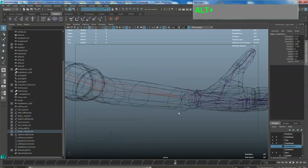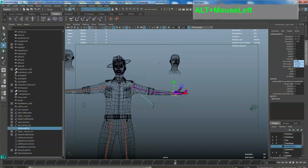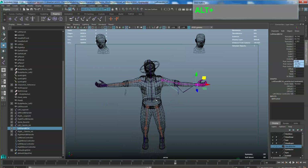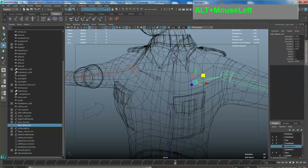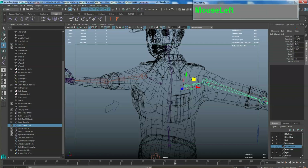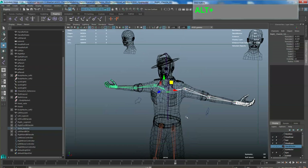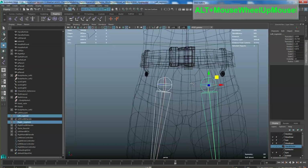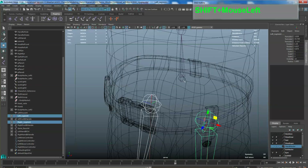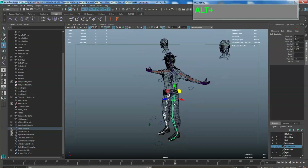The finger joints are currently separate from the wrist. Select the root of these joints first, then select the wrist joint last, and then press P to parent them. Do the same for the other hand: select the root joints, then select the wrist joint, and press P. Now if you grab the IK controller and move it up and down, the hands will follow.